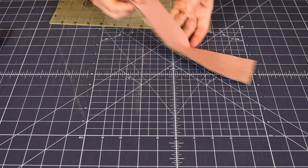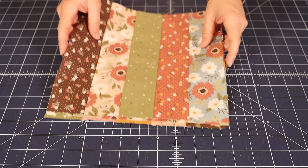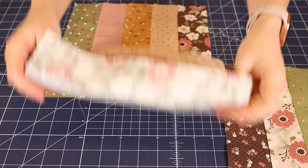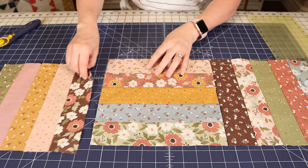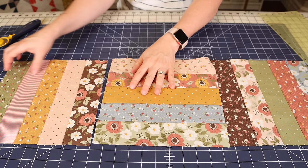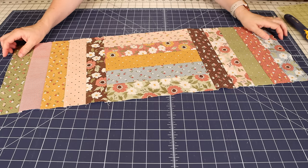I actually sewed some of these together beforehand, so I'm going to pull those out. I did use the same technique when arranging these strips. Now it's super simple — you're just going to sew block one and block two together with a quarter inch seam and then add that third block. I'll go ahead and do that now and then come back and show you a few more things.